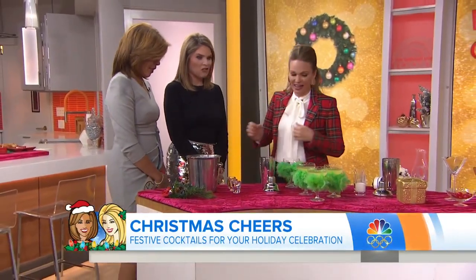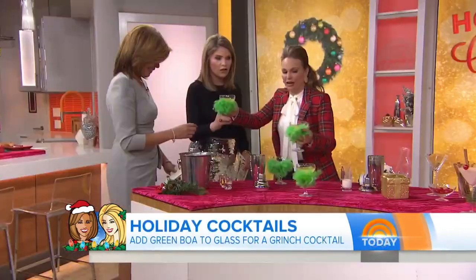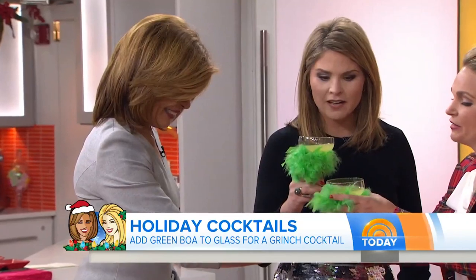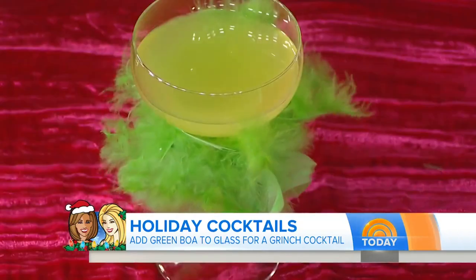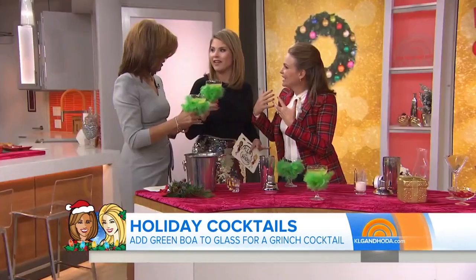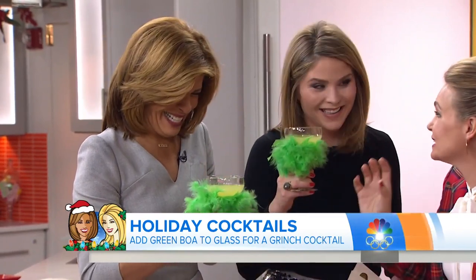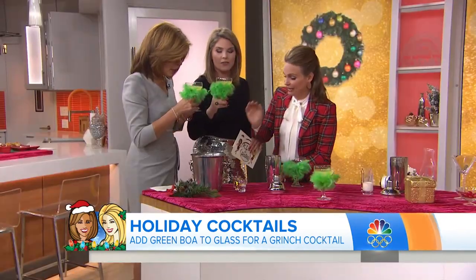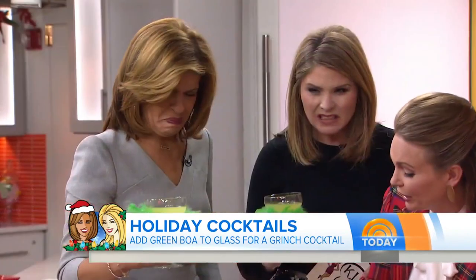There is nothing sweet about this first cocktail — this is the Grinch. I'm going to pass them to you because I am so excited for you to try this. This little boa on here — it's just a green boa on the glasses from World Market, DIY'd with glue dots. This is a gin-based cocktail — equal parts gin, and you get the green from green chartreuse, which is a liqueur.